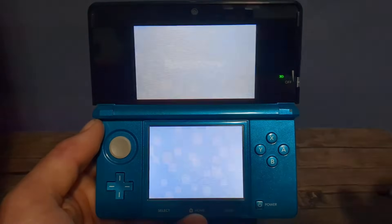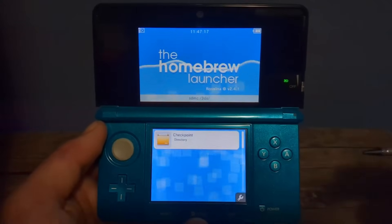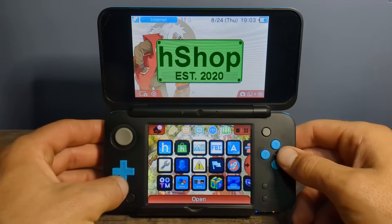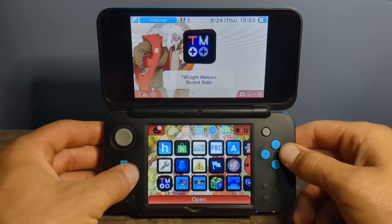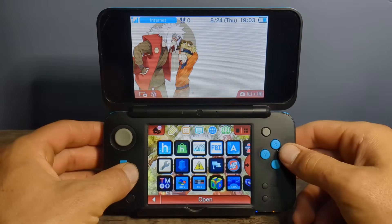Let's go into the Homebrew Launcher — right now we only have Checkpoint as a 3DS app, as the other ones are on the home screen. If you're interested in future modding tutorials, make sure you hit subscribe and please like the video if you found it helpful. I hope you have lots of fun on your newly modded 3DS — I will see you on the next one. Stay funky and happy modding!